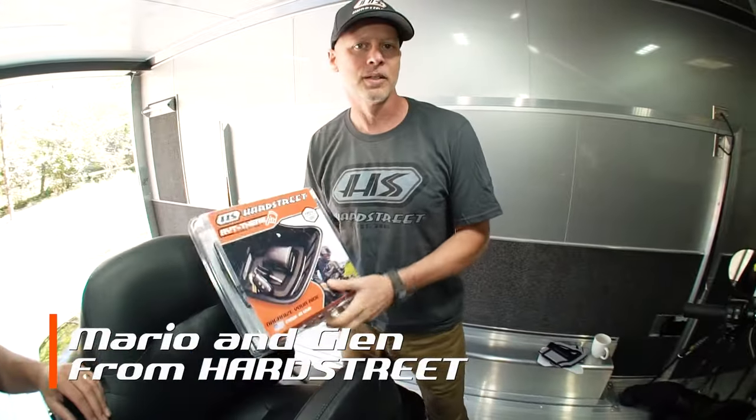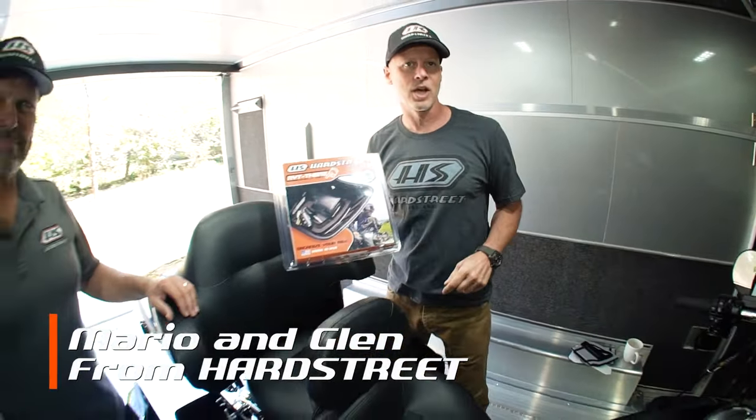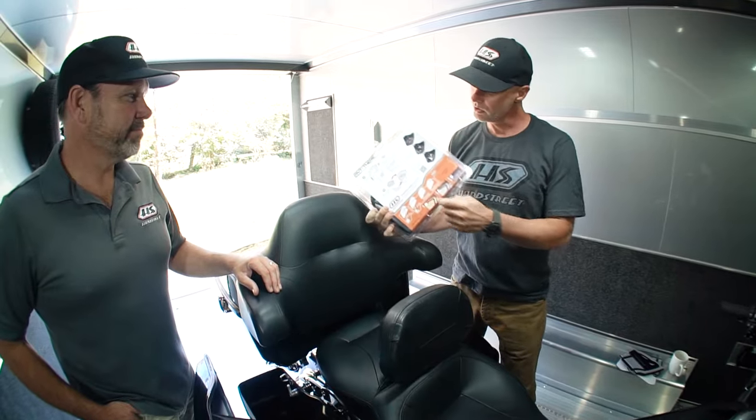Hey, this is Mario and Glenn from Hard Street, and today we're going to talk to you about the Right There Saddle Bag Shelf Set. Glenn's going to show us how one, two, three easy it is to install.